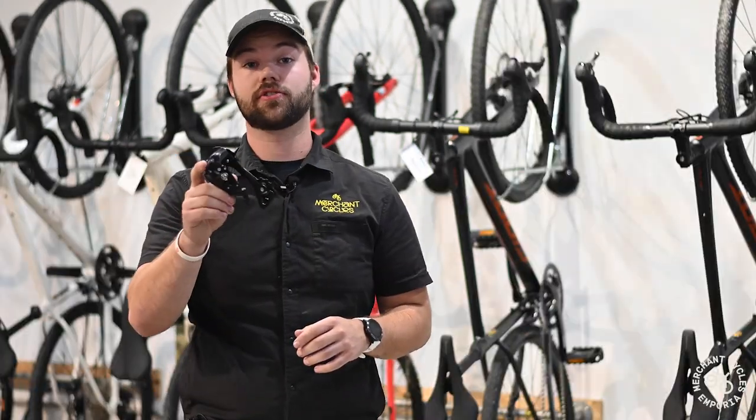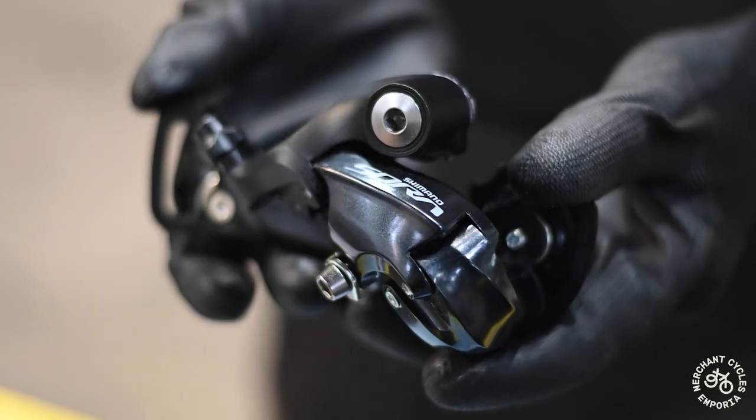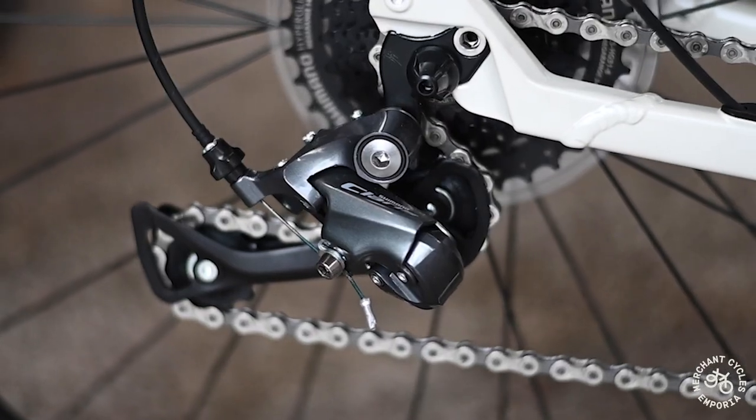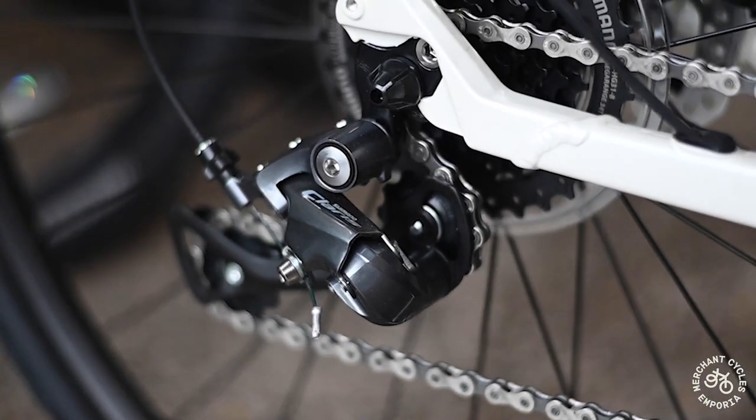Now let's look at a non-clutched derailleur. A non-clutched derailleur does not have the clutch mechanism and is kept under tension with a spring inside. This can cause more chain slap and chain drops on rougher terrain.